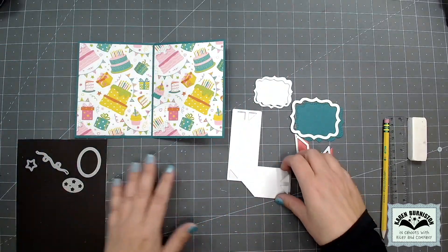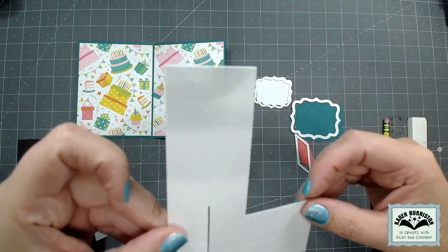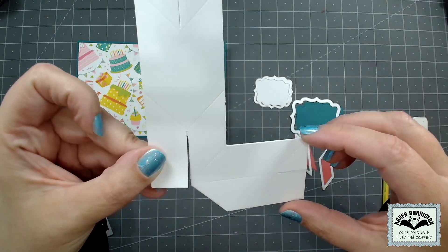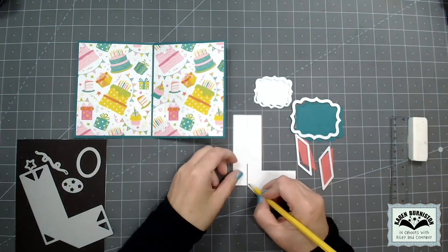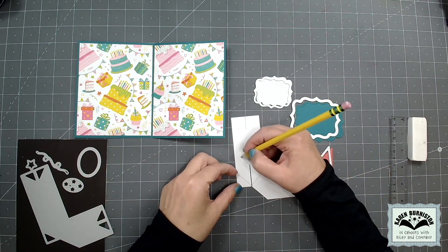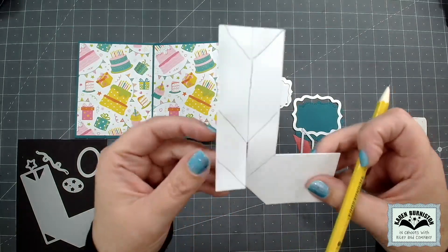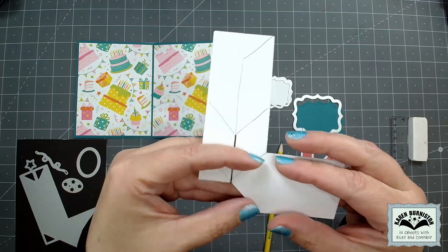I went stash diving and found a cool piece of photo play pattern paper with birthday cakes on it. I die cut the mechanism for the Raising Platform using a lightweight white cardstock — this is one of those mechanisms where lightweight is fine. The top looks like an L and it's got all of those score lines in it. I'm going to sketch in the score lines on the tall part of the L since those will be hidden, but on the L section I won't draw them because they'll be visible.